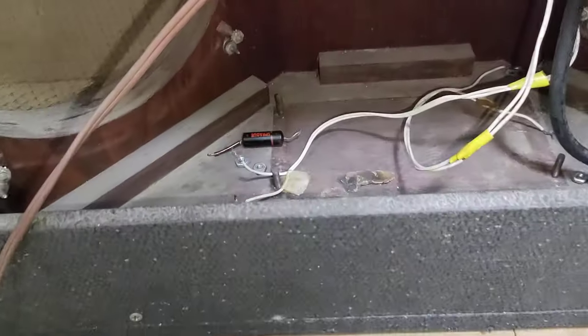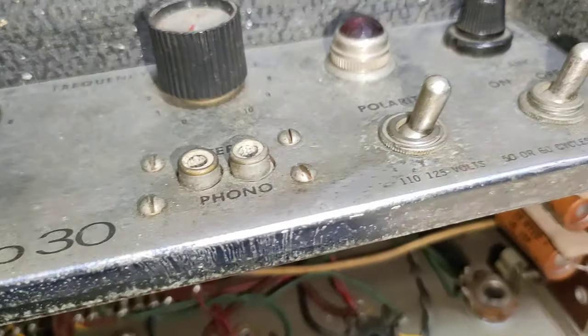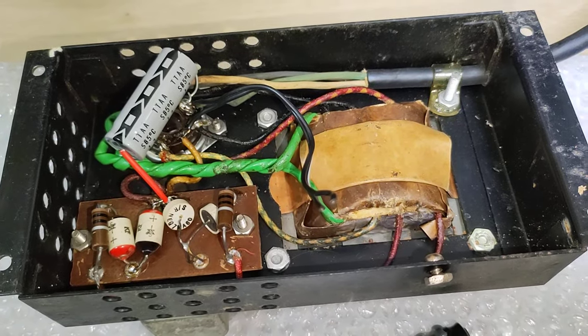It also came with the tremolo foot switch. Other than that, I've removed what's considered the death cap off the polarity switch already. So I'm happy to show the inside of this chassis here — the bottom chassis. It doesn't seem like there are any pictures available online.